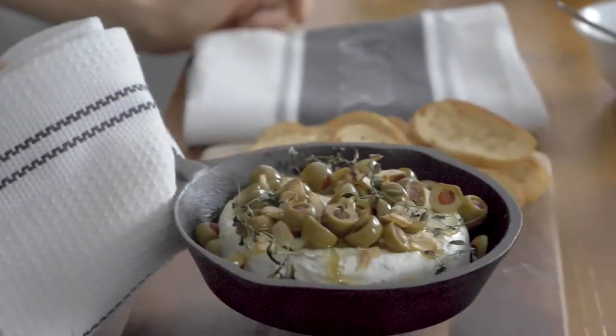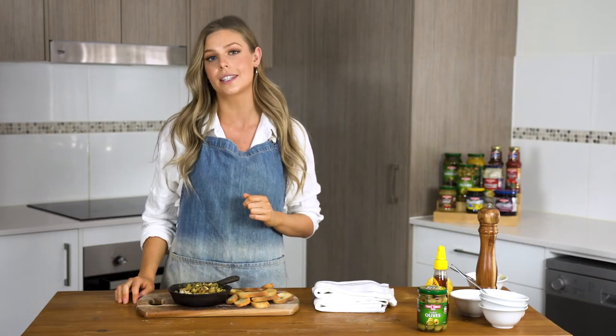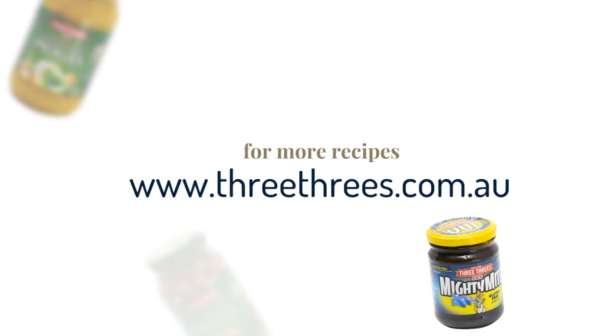The brie's been in the oven for about 20 minutes so it's ready to come out, and we'll garnish it with our honey chili dressing. This is my baked brie with chili honey dressing using 3-3 stuffed olives. This pairs perfectly with a toasted baguette. For more recipes and to see our entire product range, go to the 3-3's website.